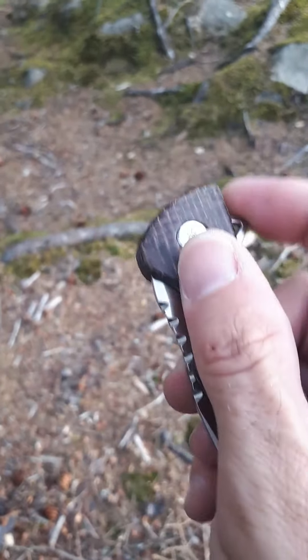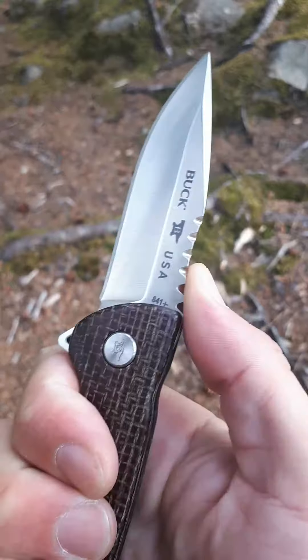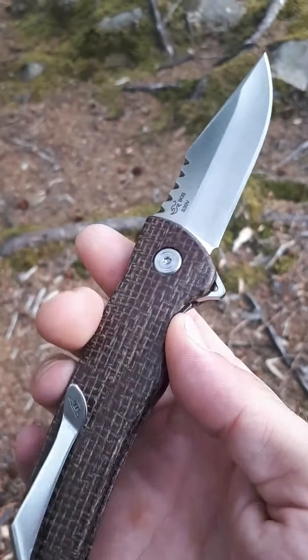Came perfectly centered. It is a rocket out of the box. Love how it feels even if you choke up on it. It's got really nice thumb jimping on the top. Really well done.